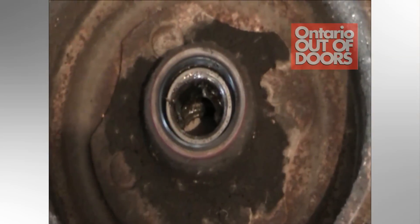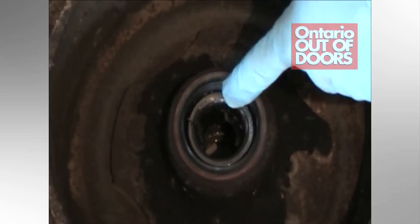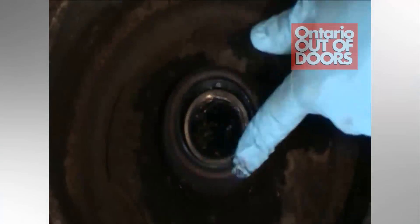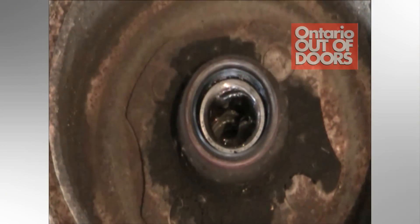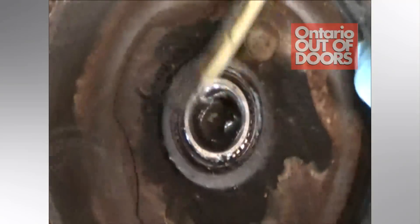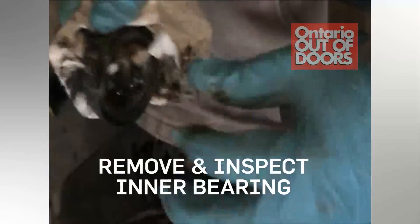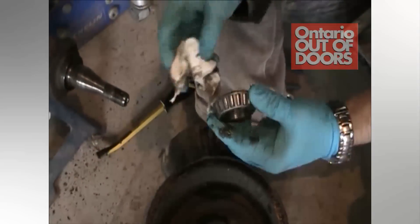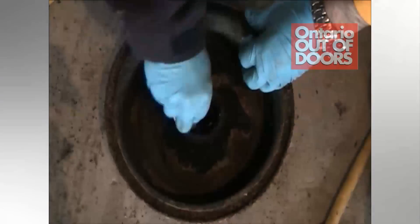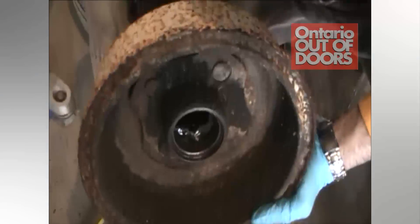Now we're looking at the back end of the hub where you can see the inner bearing. There is a grease seal on the back of the hub that needs to come off to enable you to pull that bearing assembly out — it's easily done with a pry bar. Once you pop the grease seal, it's not any good anymore and you're going to have to replace it. Now he's exposed and taken out the inner bearing assembly. He's going to inspect it for any damage or rust, make sure it's tight — and that one looks pretty good. He's cleaning all the grease out of the hub so we can inspect the bearing races.